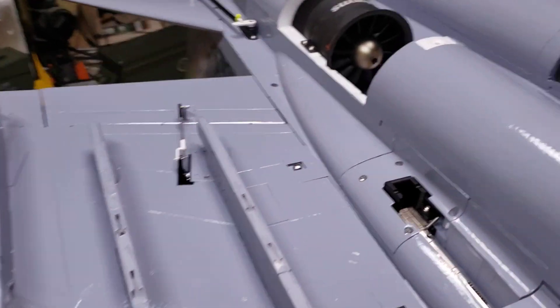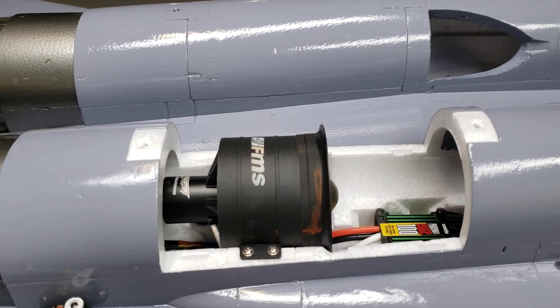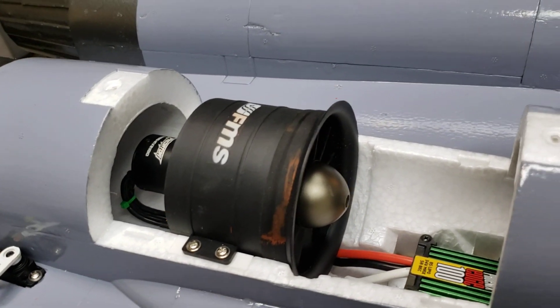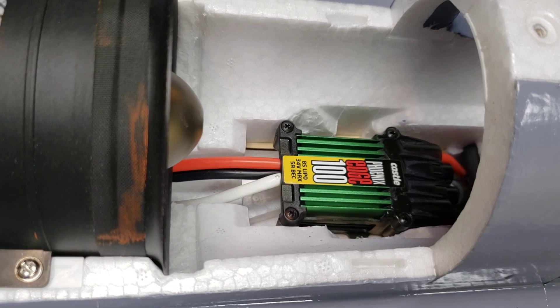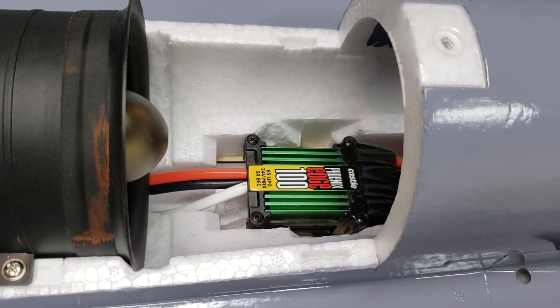Over here, I decided to take out the existing motors — the 9-blade, I think it's around 1920kv — and I had these FMS motors sitting on the bench, so I decided to put them in. They're the 2100kv Platinum Series motors, along with the Castle 100 ESCs, partially because they have a reverse thrusting capability to help slow the plane down in short-field situations.